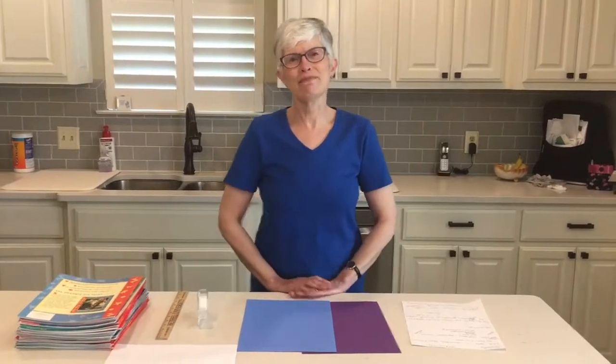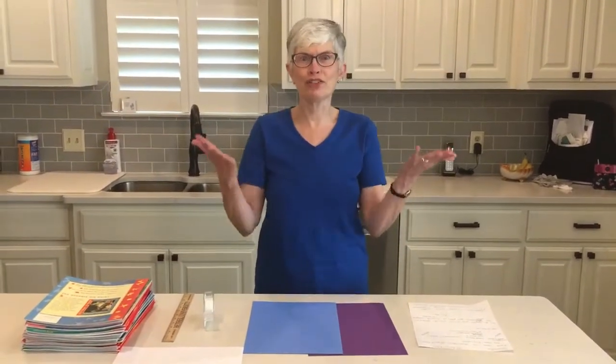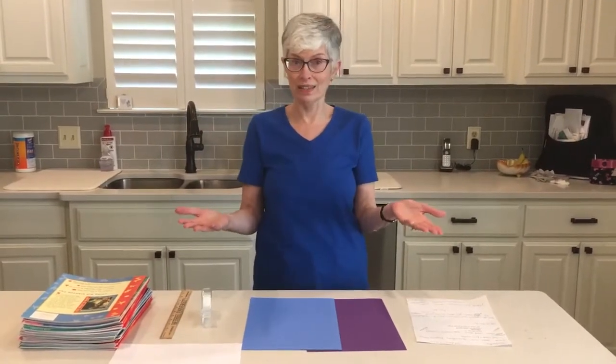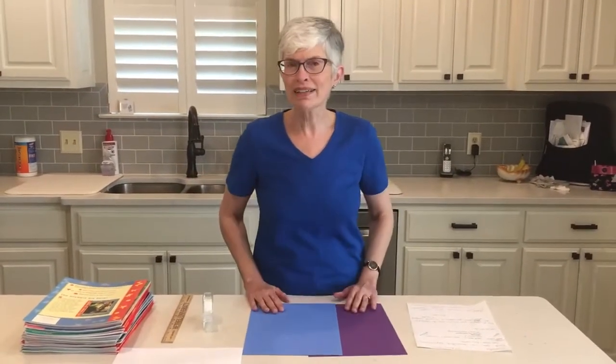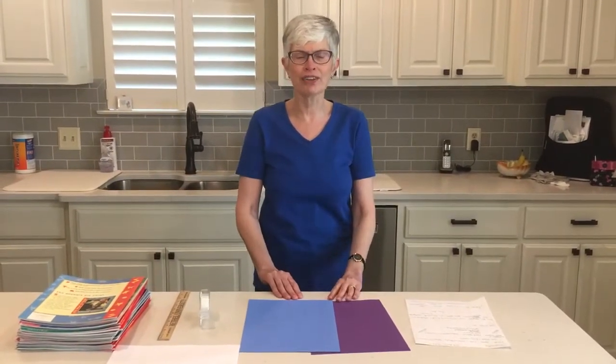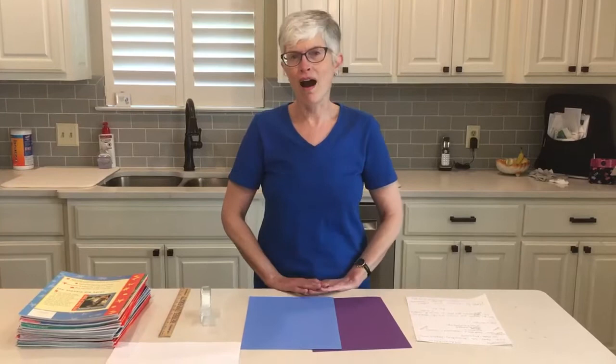Hi everyone, I'm Miss Anita and I'm so glad that you could join me today for our at-home science experiment. My science experiment that I hope you will do at home later is all about columns.